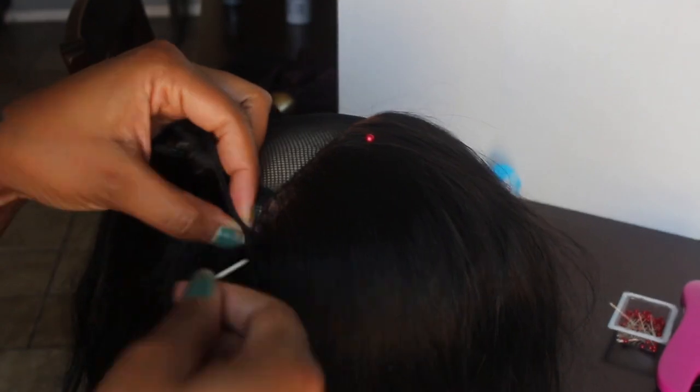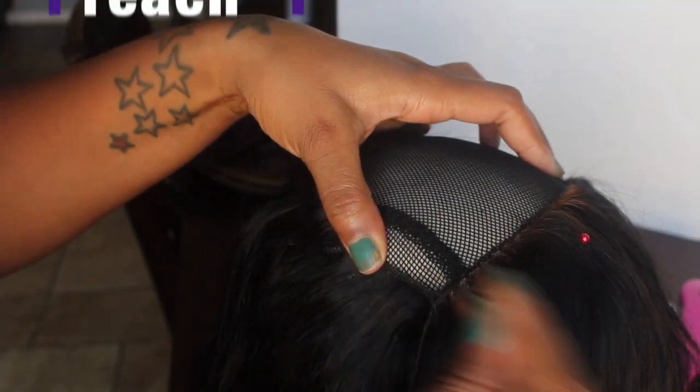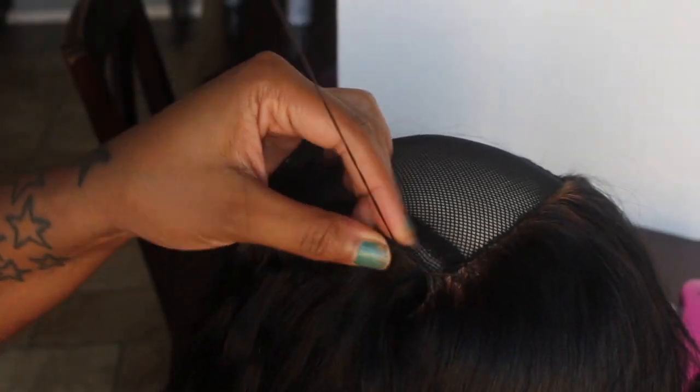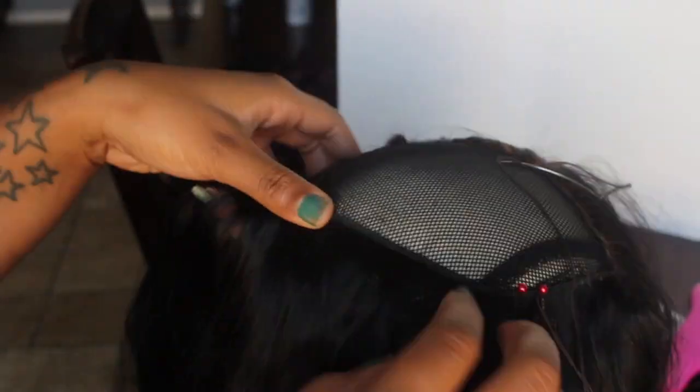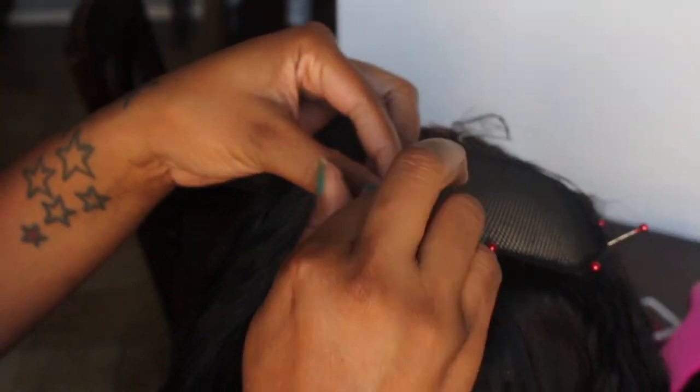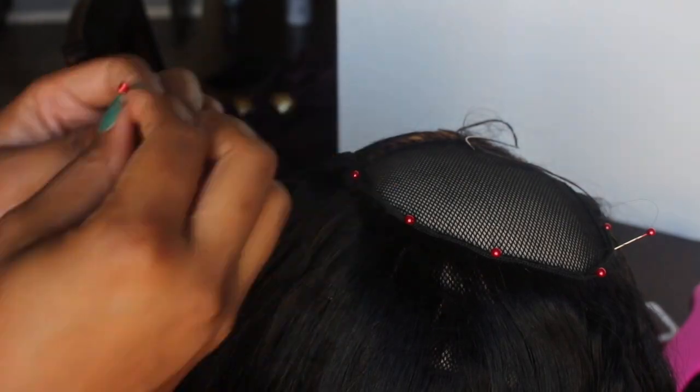And pretty much from here it's kind of routine — preach one, leave nine — just repeating that sewing pattern consistently across the cap.